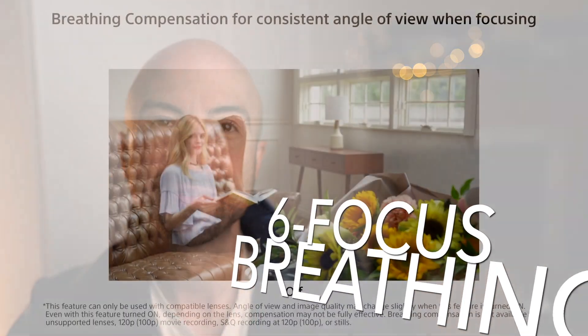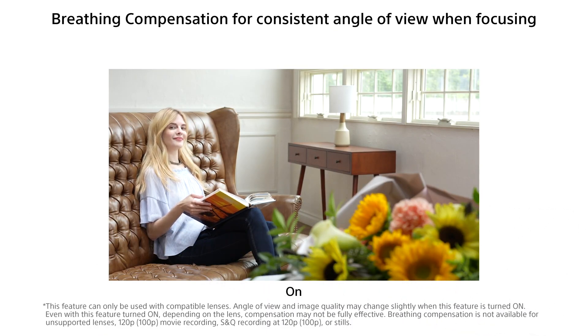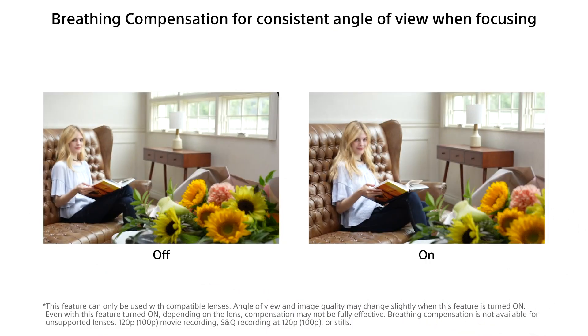Number six: the last thing you might have missed is focus breathing compensation. I'm currently shooting on the 35mm G Master, which is a fantastic lens but not amazing for video because it has a tremendous amount of focus breathing. This camera will now be able to compensate for that — it's going to crop in and out seamlessly to adjust. This only works with first-party Sony lenses, unfortunately, but it is still a really interesting feature to have.